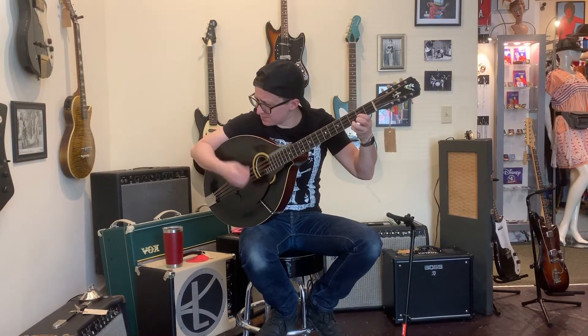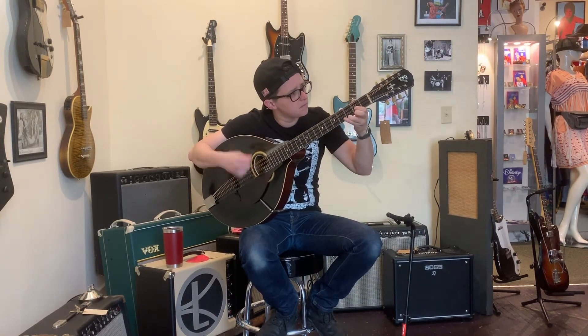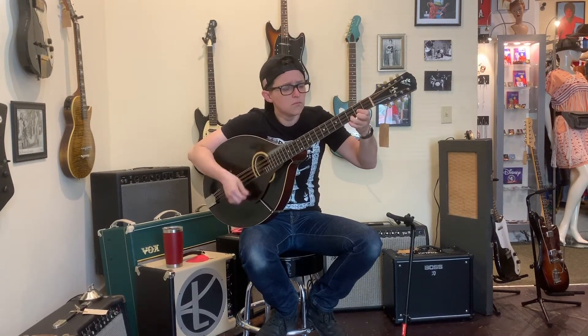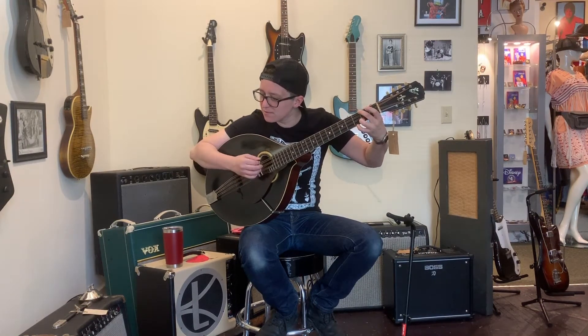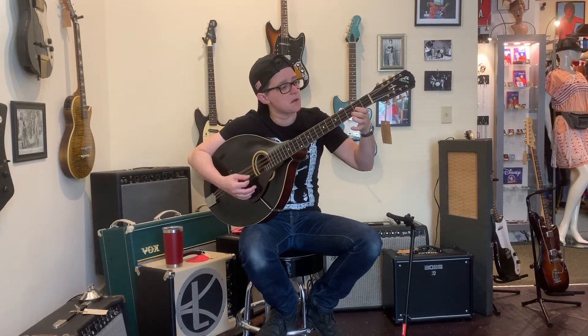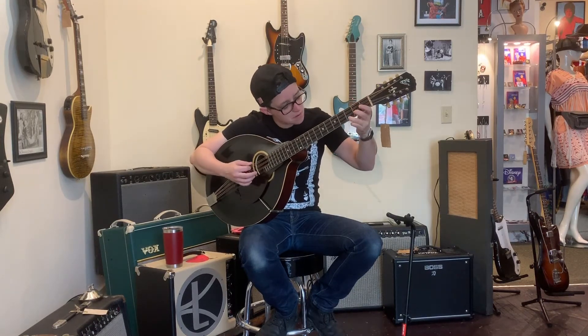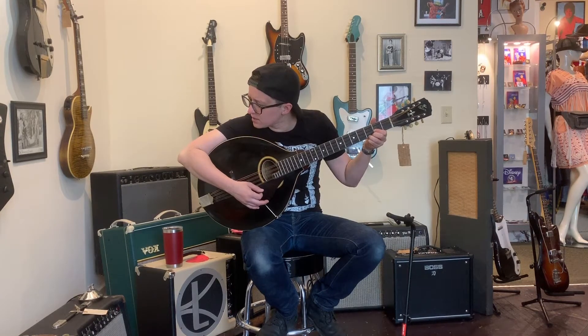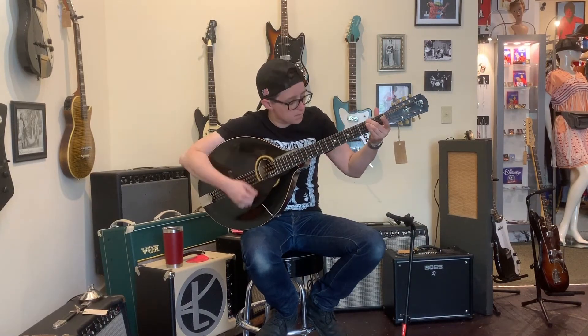When you try to really dig in... actually, that doesn't sound so bad. It just gets a little jangly and compressed and it just doesn't sound quite as gorgeous as it does when you're just gentle. I wish there was a way for me to allow you guys to feel the back of this vibrating against your chest, because there's just truly nothing like it. It's really a special thing.